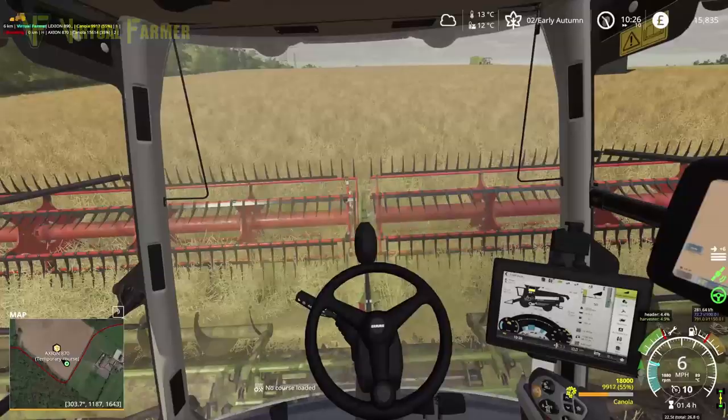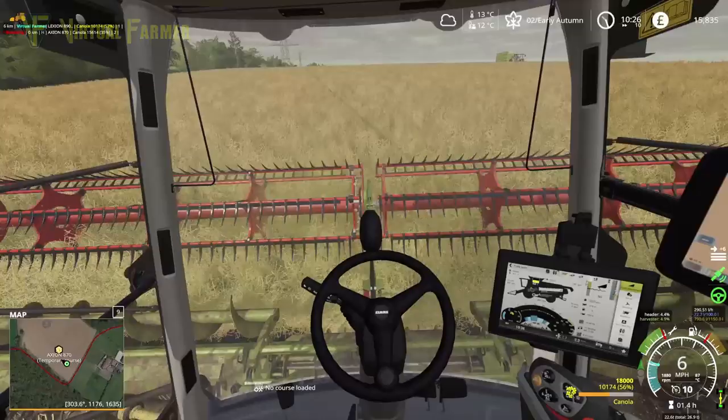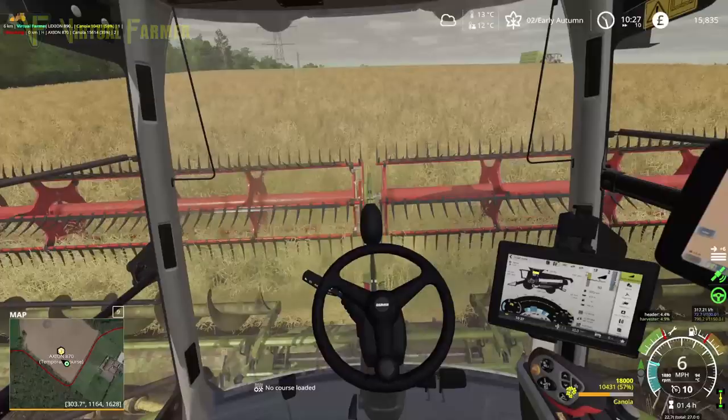Let's get this cut in and see where we go from here. I think the tractor's going to try and join us while we're doing the cutting, which would be unfortunate because obviously it can't. We'll see how it does.